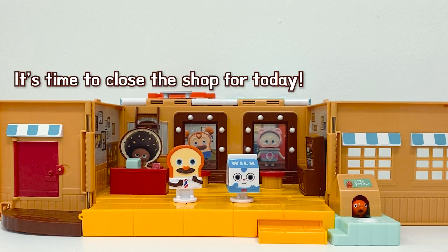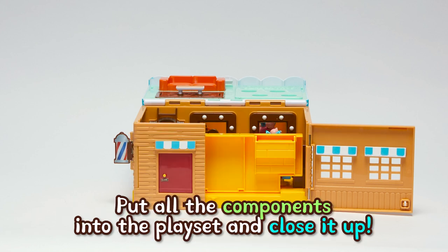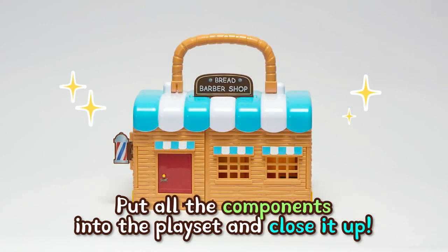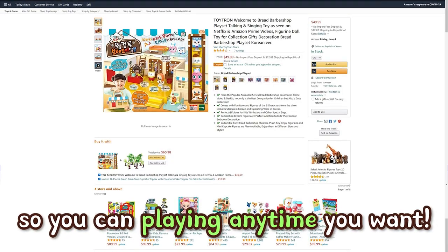It's time to close the shop for the day. Let's tidy up the Bread Barbershop. After you're done playing, put all the components into the playset and close it up. The handle is helpful for carrying it around with you, so you can play any time you want.